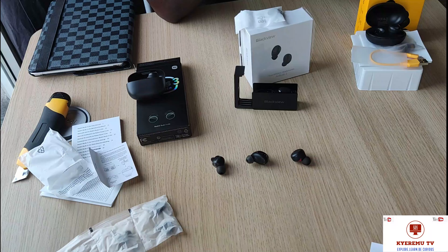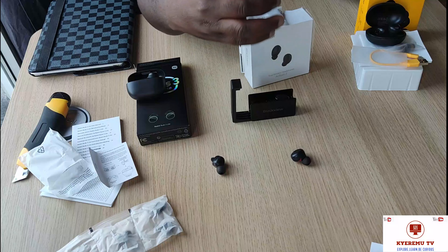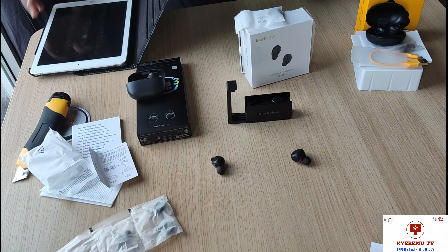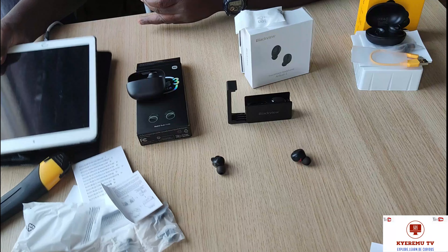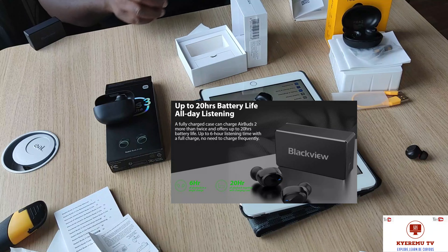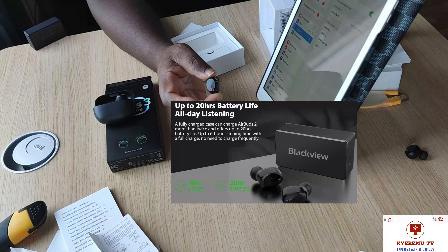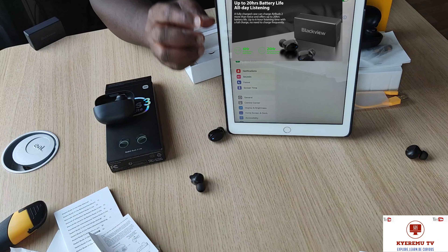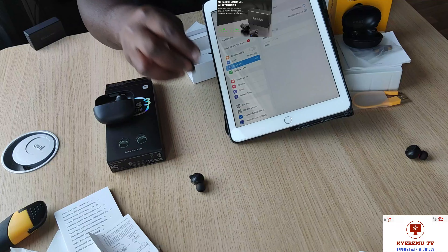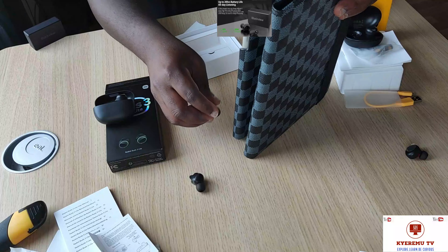Let's do a small pairing test of one of these three and see how it stacks up. We're going to pair the Blackview with our iPad device. You can see it's picking up — you can see that on the iPad, it shows 'Earbuds 2.' I'm gonna click on it — and it's connected. Let's do a small test and see how it works.